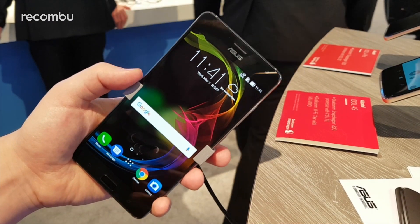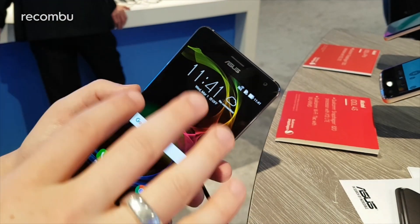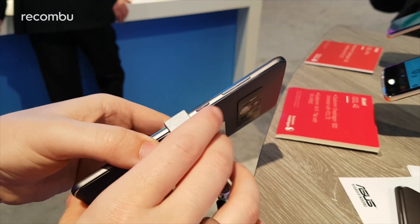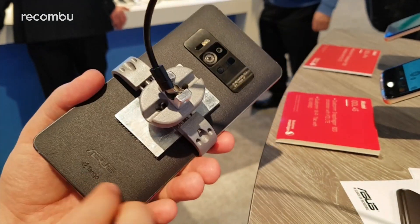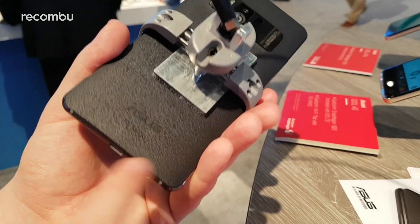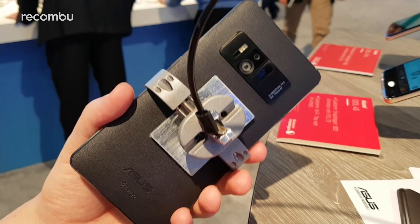Up top we have what I believe is an 8-megapixel front-facing camera. As I turn around, we have a metal build with metal hardware controls that are nicely textured — the same Zenfone aesthetic. The back has a faux leather finish and you can see the embossed Tango logo down here as well. It also has a USB Type-C port.